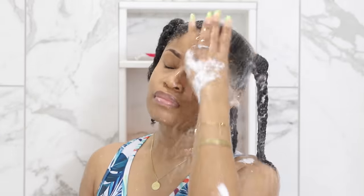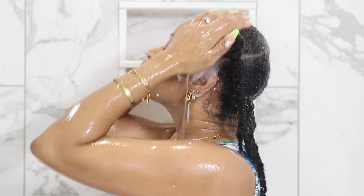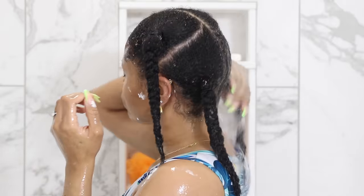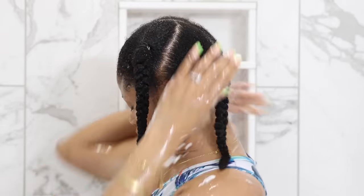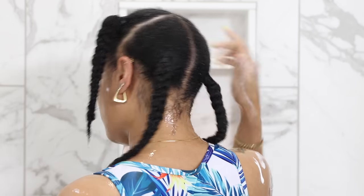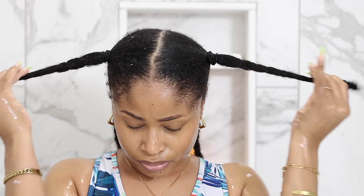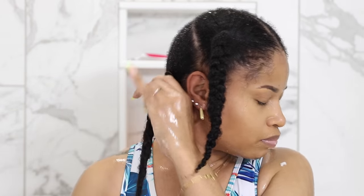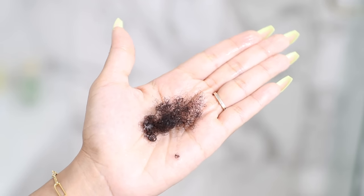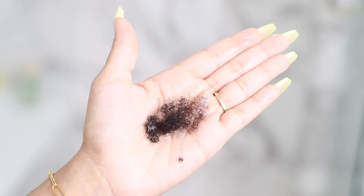After that I rinse the conditioner out while my hair is still plaited up, and I make sure to rinse very thoroughly. I let the water really get in there and I wring out the conditioner from my hair. This leaves my hair feeling so soft, moisturized, and very springy. And because of how amazingly the conditioner and paddle brush work to melt away my tangles, I only shed about this much hair on each wash day, which is way less than what I used to — so I'm extremely happy about that.